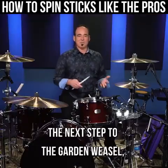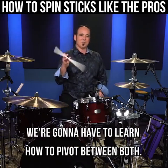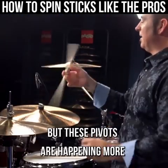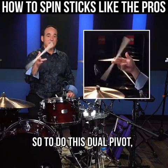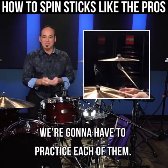The next step to the garden weasel — because we're gonna be doing two pivots — we're gonna have to learn how to pivot between both. It's just like the fakie spin, but these pivots are happening more on the outside of our fingers, between the first knuckle, the middle knuckle, and the tip of your finger. So to do this dual pivot, which ultimately is the garden weasel, we're gonna have to practice each of them.